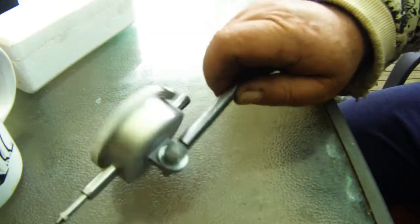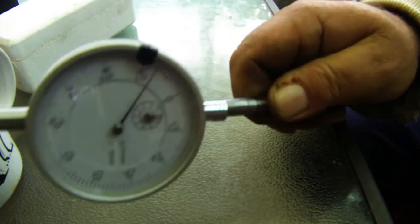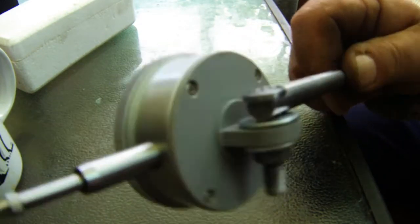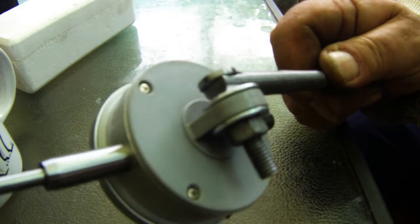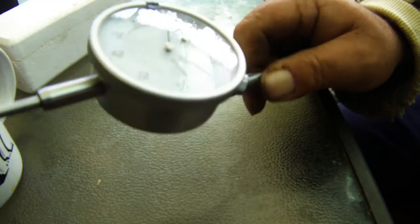There you have it folks — what used to be a bolt, I can now stick in my chuck. The dial indicator is bolted to it, I've faced the bolt off to fit in there, drilled it, and it will do the job.